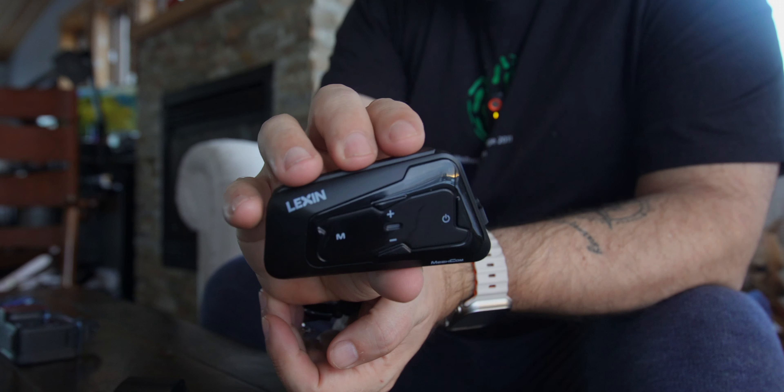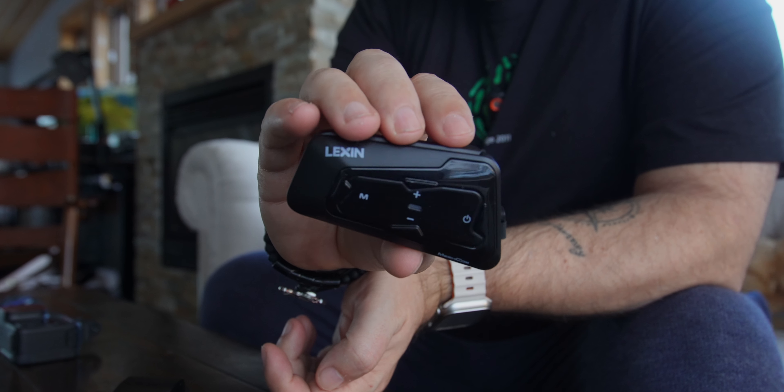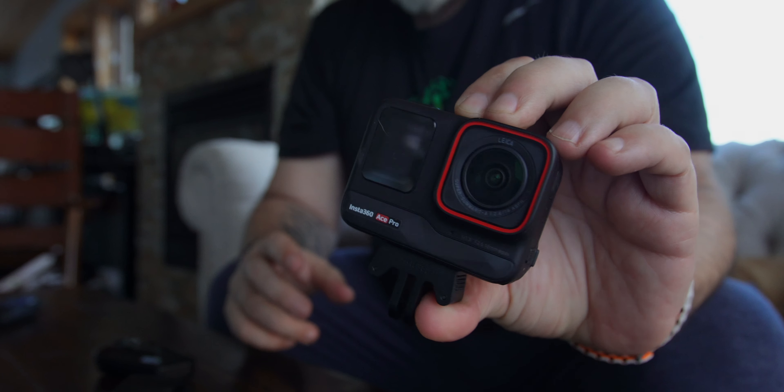Maybe on a snowmobile, maybe on an ATV — it doesn't matter. A lot of us use stuff like this intercom, and this one is by Lexin. A lot of you know that I just received the Insta360 Ace Pro, this fine fella here.